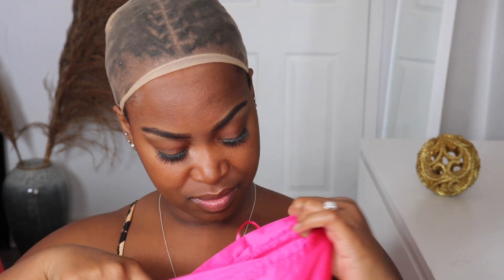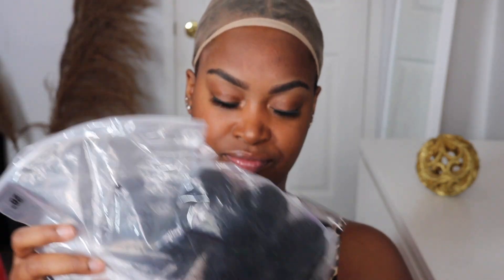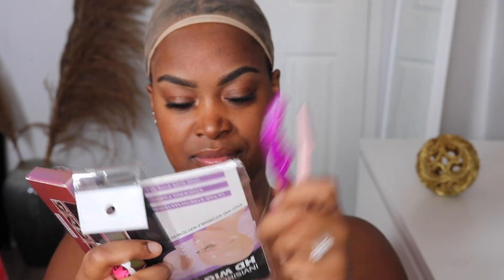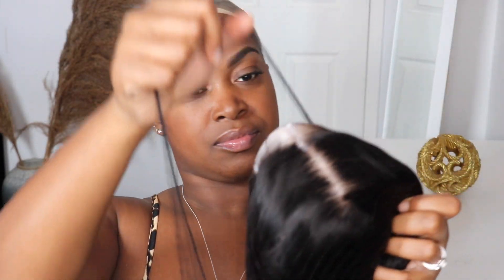Hey guys, welcome back to my channel. I'll be doing a review on Kiss Love Hair. I'm taking out the stuff from the bag — you can see the hair, I'm really excited. They also gave me some goodies: a wig cap, eyebrow scraper, melting band, and the rest. This is the hair right here — it's 26 inches and it's a closure wig, so I'm really excited.